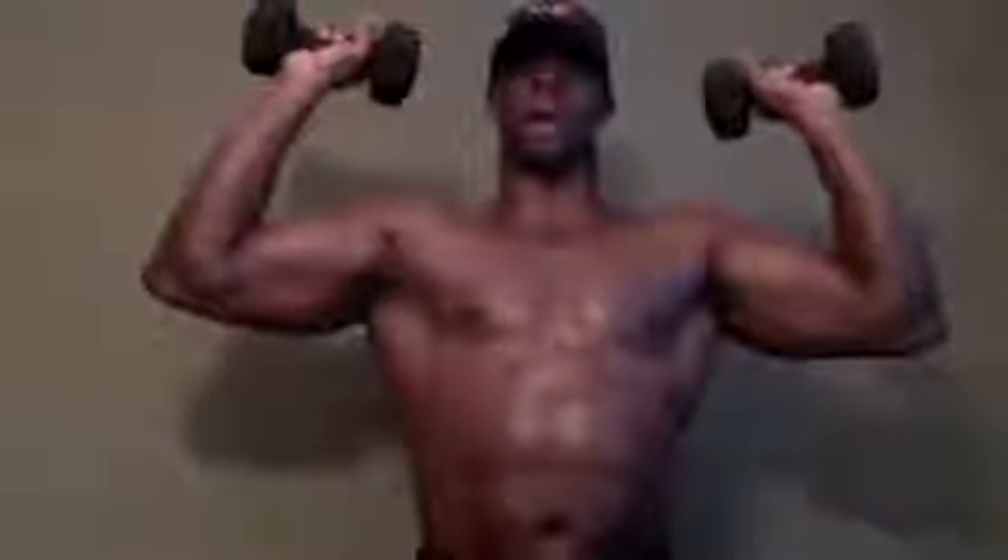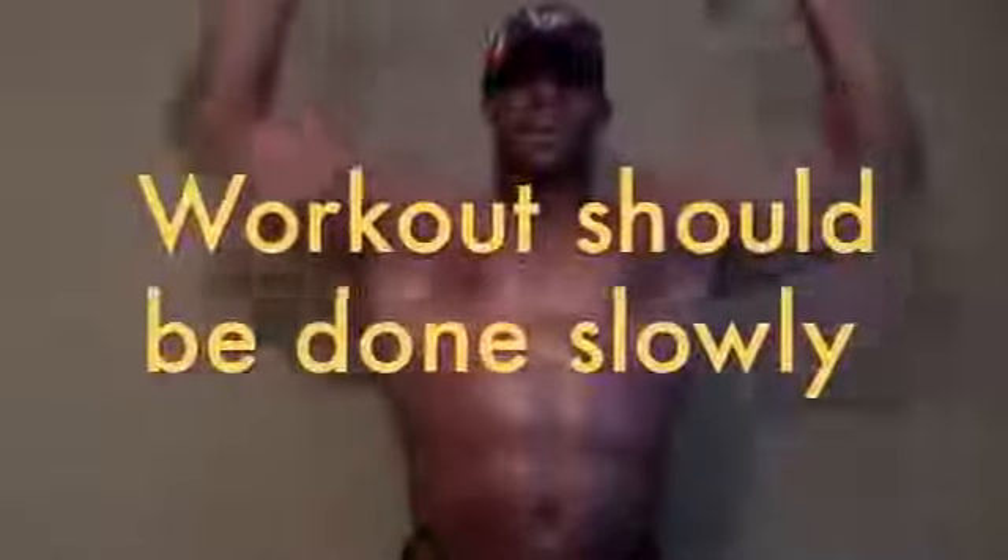Watch me now. I've got 12 pounds here and I'm a fairly big guy — it doesn't take a lot of weight to get the workout done. You start right here, make sure it's parallel, and go up and down — all the way up — then come back at this nice 90-degree angle.